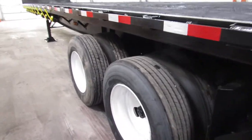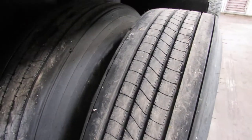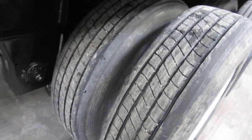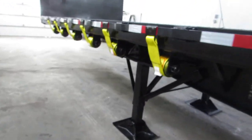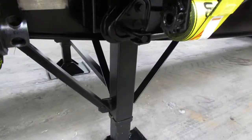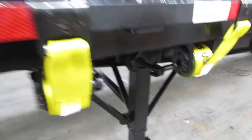Coming back to the trailer, 225 refurbed rims, excellent tire condition — 90% or better all the way around this unit. Brand new straps on all of our units. Landing gear's been gone through, inspected, made sure all the gears are turning. Everything's working on this unit.